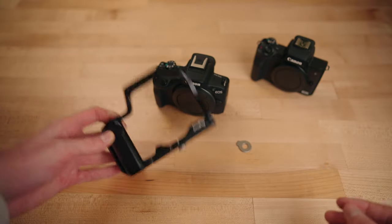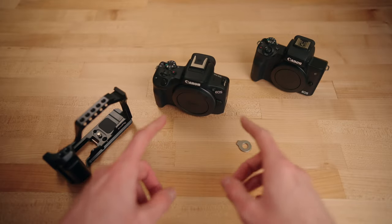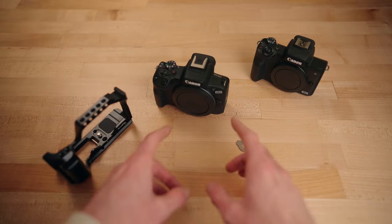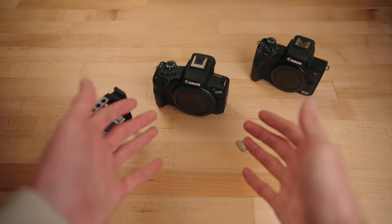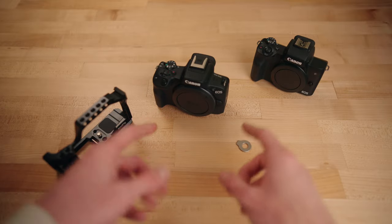The R50 does not fit in the M50 cage, which really sucks because there isn't currently an R50 cage out right now. However, I'll link down below a universal cage that will work with this that I've used a few times — it works pretty well, it's a little bulky, but if you do want a cage for your R50 I'm going to link that in the description. And if an R50-specific cage is released by the time you're watching this, I'll link that down in the description as well once it's out.